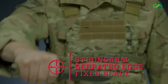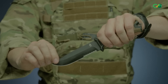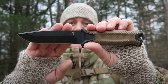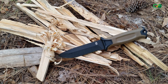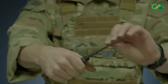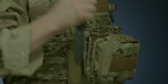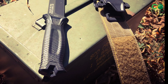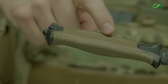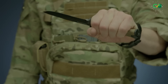Meet the Gerber Strongarm, a trusty steel for when all the chips are down. In the face of the unknown, there's no room for compromise — you need tools that perform seamlessly, reliably, and ruthlessly. Forged from full-tang 420HC steel, this blade possesses both unyielding strength and razor-sharp bite. The ceramic blade coating shrugs off wear and tear, ensuring it stays pristine and lethal even after the toughest encounters. The diamond-textured rubberized handle grants impeccable control even when your hands are slick with sweat, and the striking pommel doubles as a devastating impact tool when the situation calls for it.